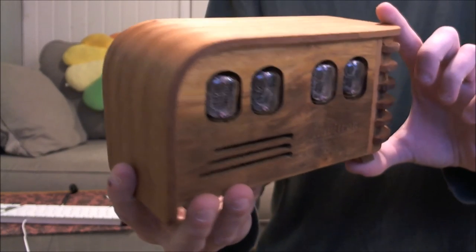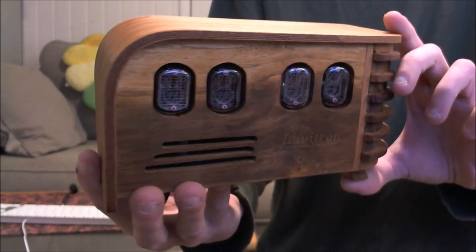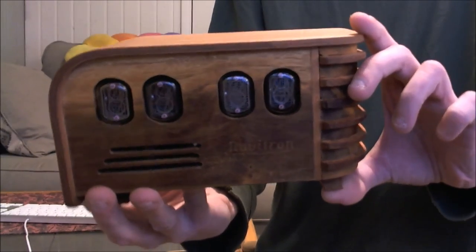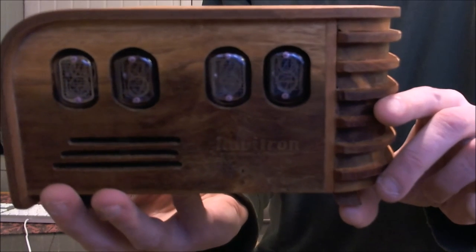This casing is designed to look like a 50s — maybe older — radio clock. Very beautiful. Handcrafted.